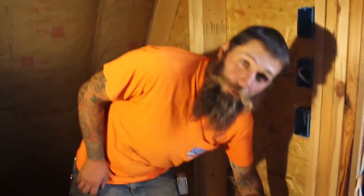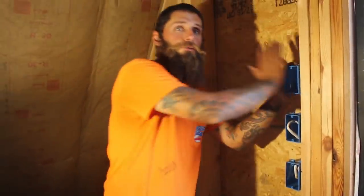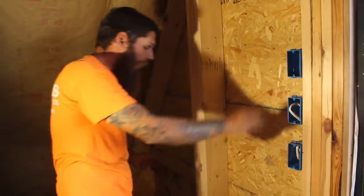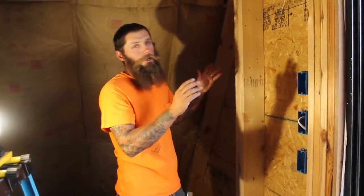We're going to go ahead and take the power out of this receptacle box right here, bring it up to this switch right here. This switch will operate the lights that go up the peak. So that means we've got to bring a switch leg out from this box, goes down under the house, comes back up, and hits the exterior light fixtures. Done.